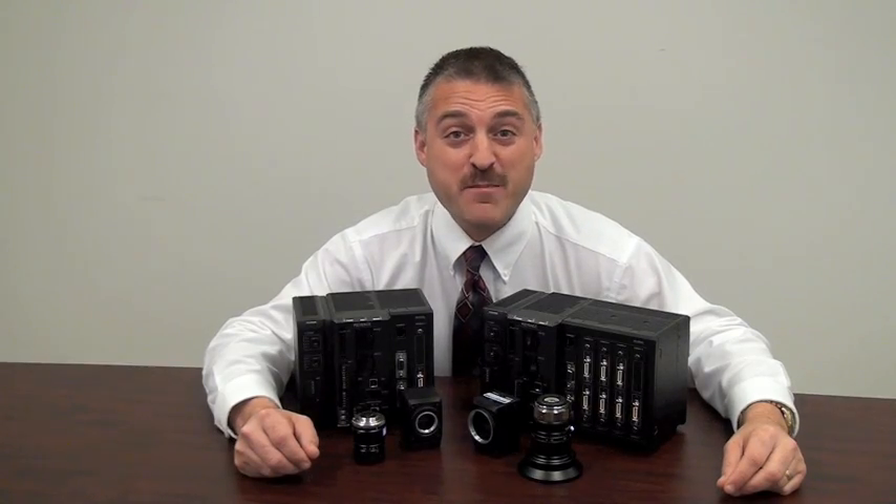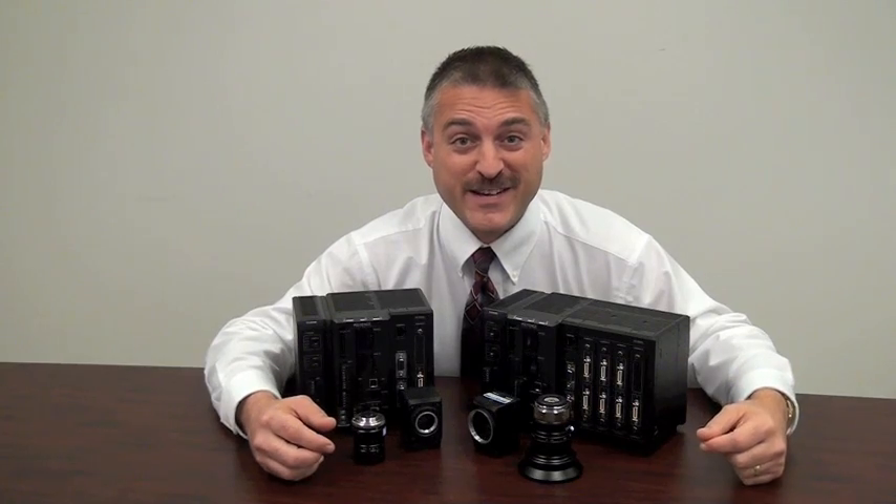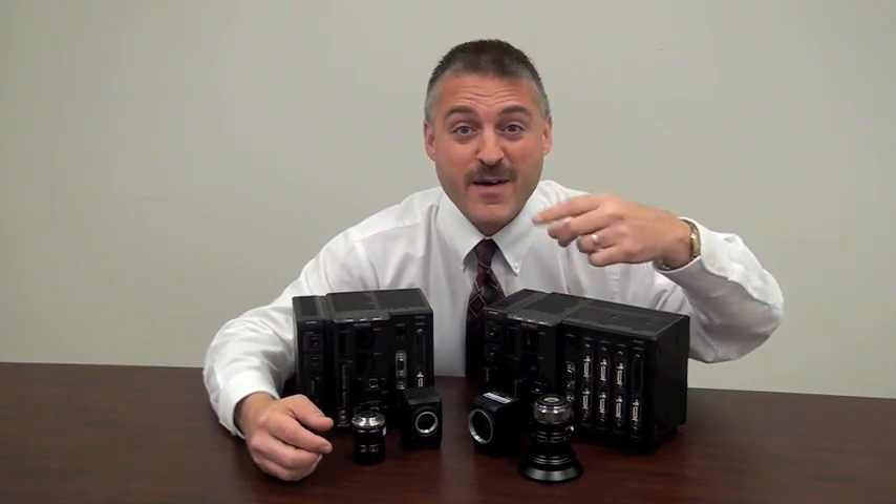So how are you going to find out more information about the XG8000 series? You're going to call us, of course. Go ahead, do it now.